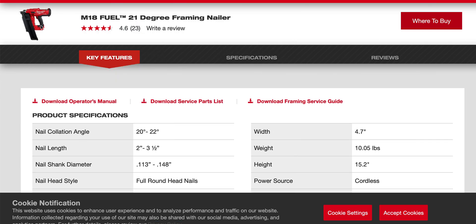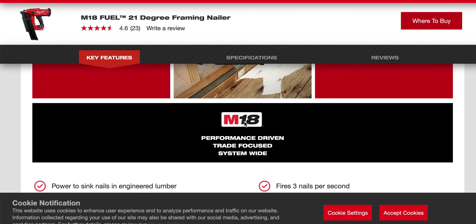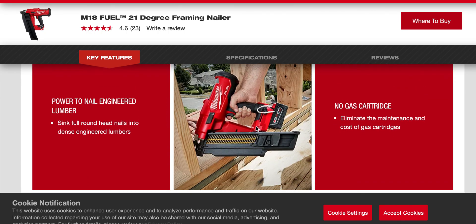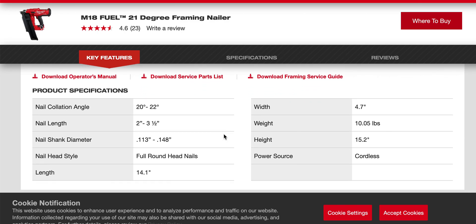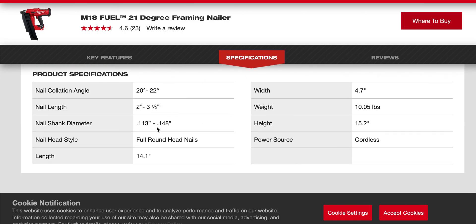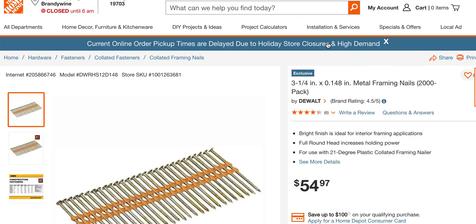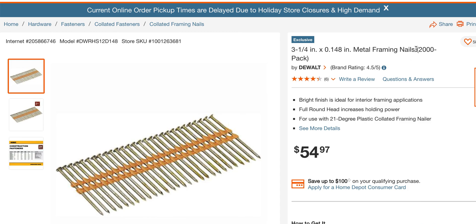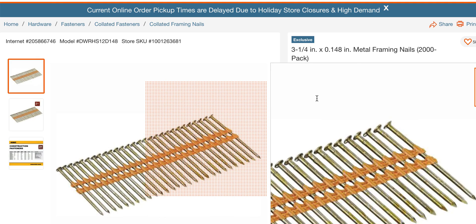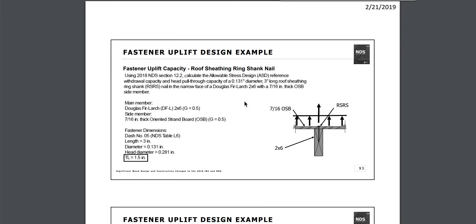I've seen a lot of builders and contractors on YouTube bragging about their 30-degree guns, but they're not technical when it comes to the shank that matters. The 21-degree gun can take the DeWalt .148 shank, and you're still within true code compliance for IBC 2018.